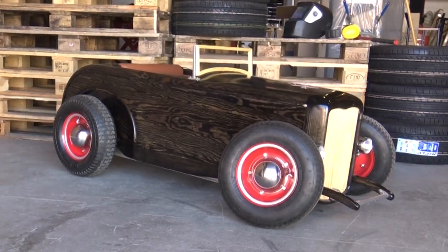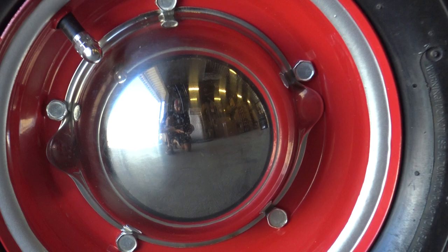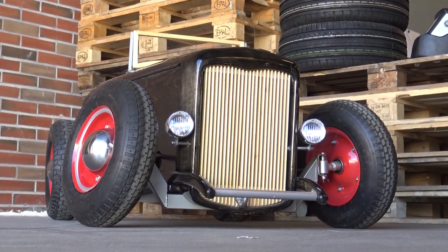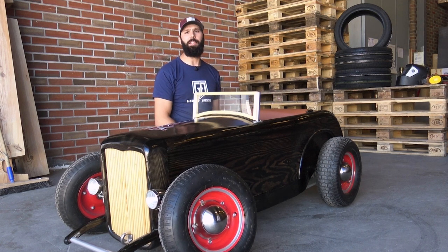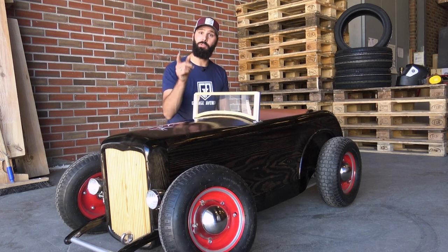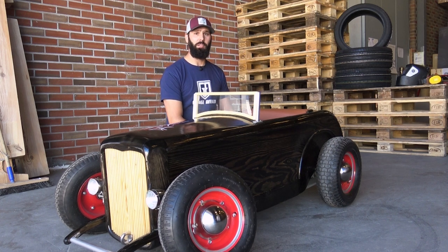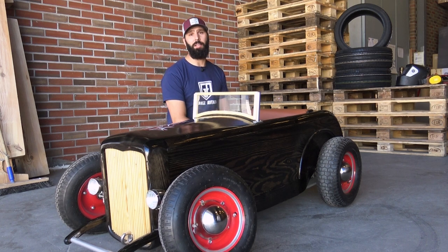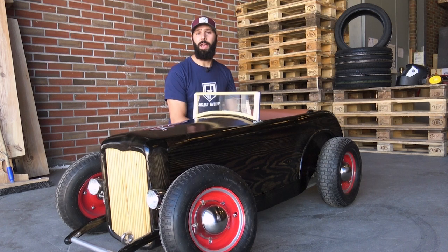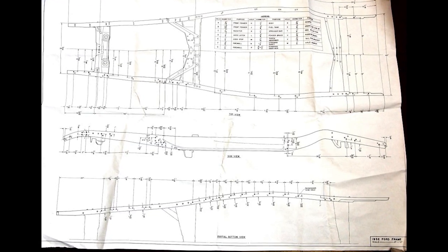The story behind this car: a guy named Glenn in Kristiansand, Norway contacted me on the internet and asked if I could build a car like this, similar to one I built for my daughter Emma. I said yes, and it was probably the biggest project I've ever done. There's a lot of detail in this car — more than he probably asked for — but I want to show it to you because you guys deserve to see it and I'm proud of it.